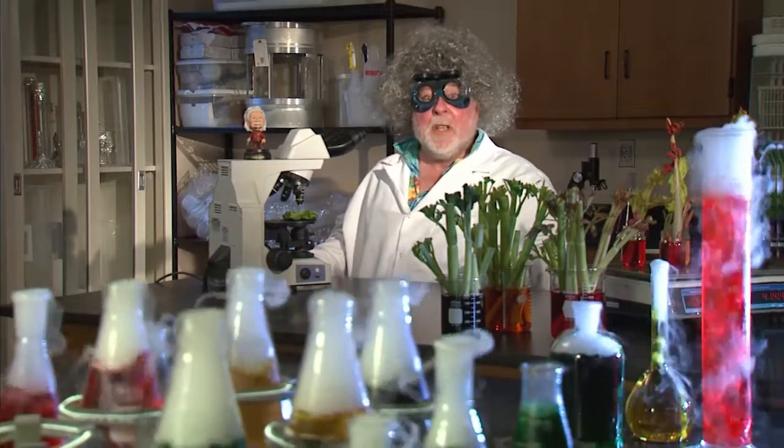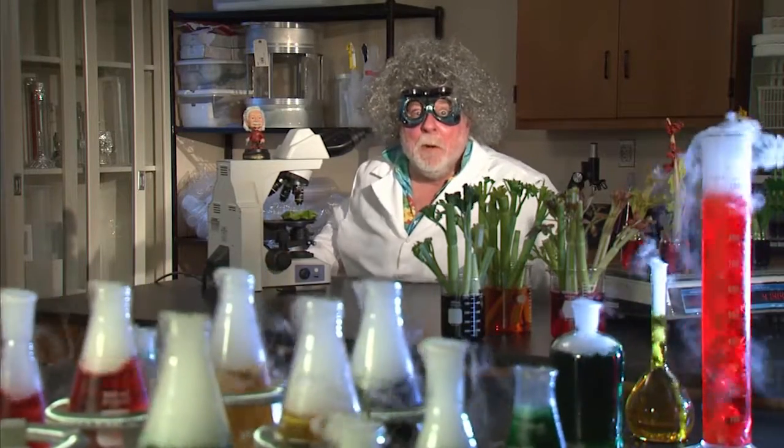Do you know how water gets from the roots to the top of the plant? Well, let's find out.